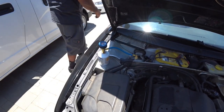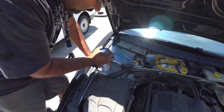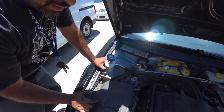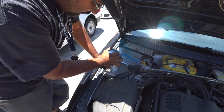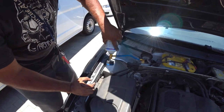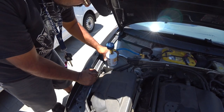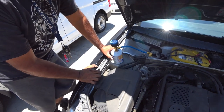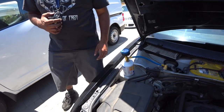Is it getting colder? It's not getting colder in the cab, so we're going to keep adding more. Let it go — keep paying attention to that gauge; the gauge is very, very vital to this process. Are they a little colder? It's a little colder.